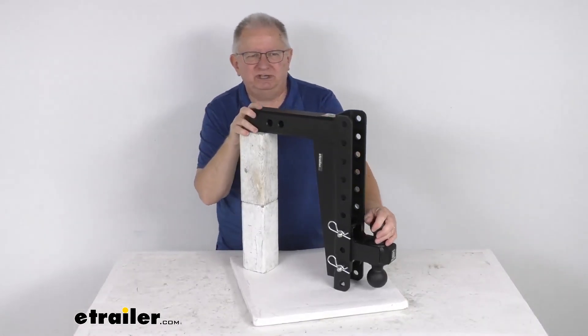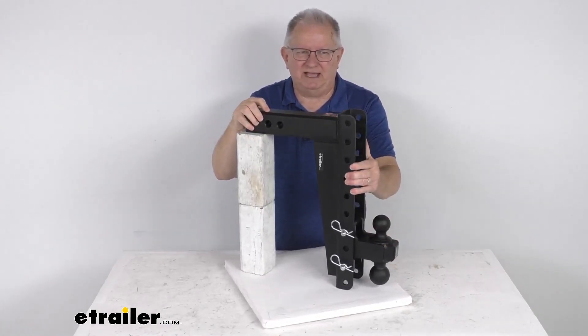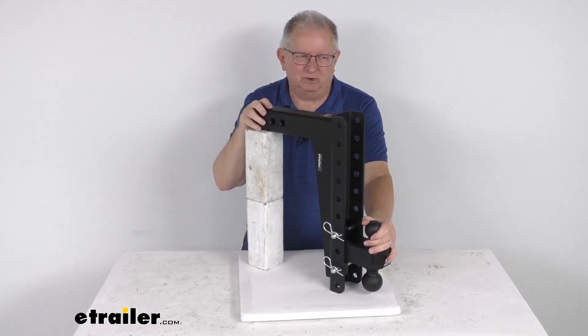That should do it for the review on the Bulletproof Hitches heavy-duty adjustable two-ball mount for a two and a half inch hitch with a drop and a rise and a 22,000 pound gross towing weight capacity.